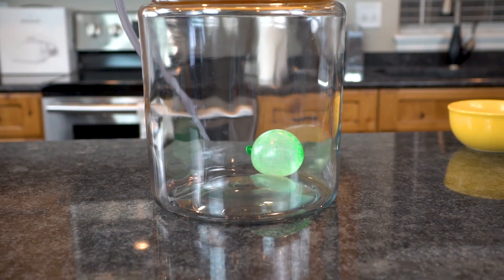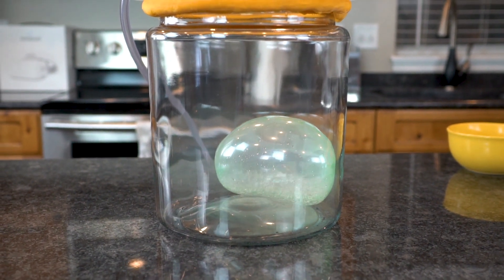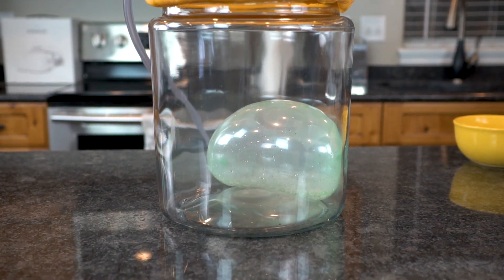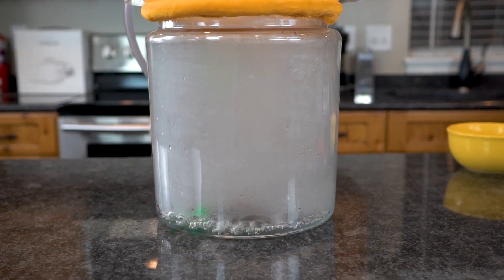Apparently putting balloons with water in the microwave makes them explode as well — who knew? Look how fast that goes — that's amazing! That was only like five seconds; the whole thing went from nothing to eruption.